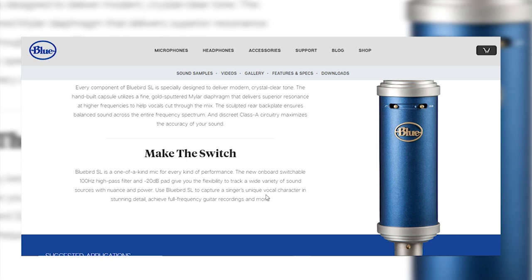As it says on the Blue website: the new onboard switchable 100 hertz high pass filter and the minus 20 decibel pad gives you the flexibility to track a wide variety of sound sources. Use the Bluebird SL to capture a singer's unique vocal character and stunning detail, achieve full frequency guitar recordings and more. So if I turn the high pass filter on — this is what it sounds like with the high pass filter on. I'm not sure if you notice a difference. Now turning it back off, this is normal. The high pass filter is probably better for singing and making music, not just talking.